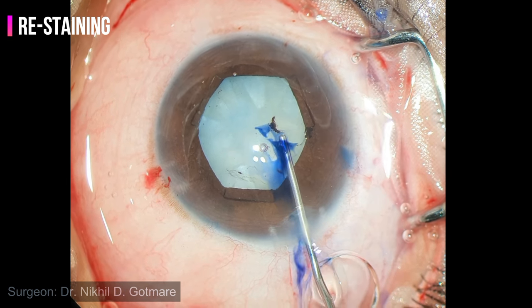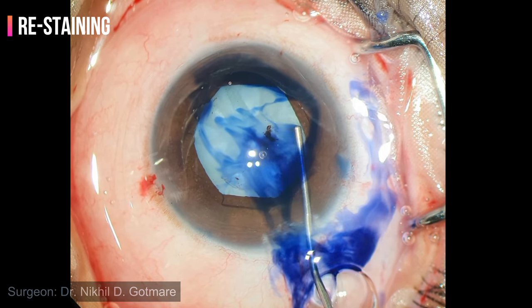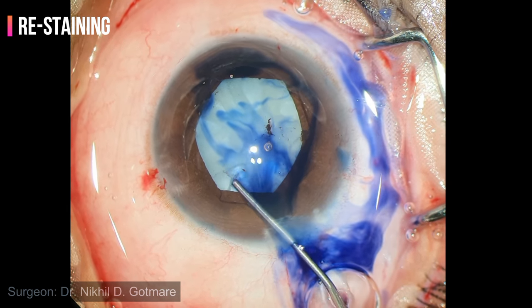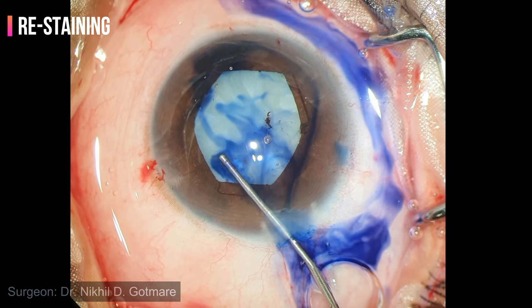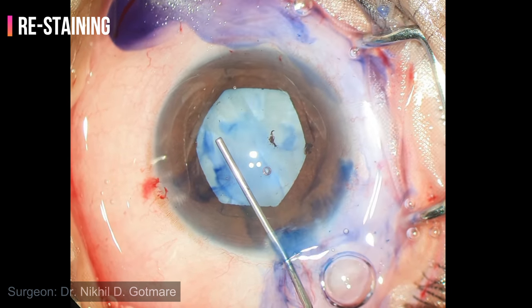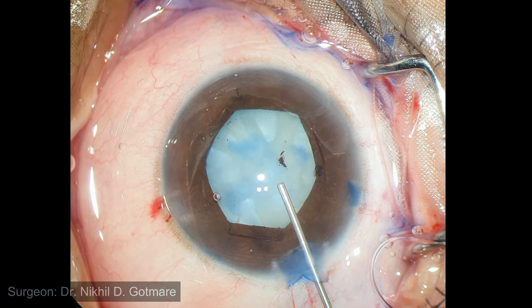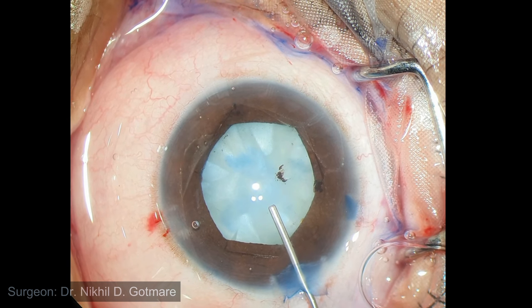Now trypan blue dye is painted over the anterior capsule to achieve staining of the remaining area. Excess dye is washed out. More cohesive viscoelastic is injected to counter the intumescence of the lens and also to achieve further viscomydriasis.